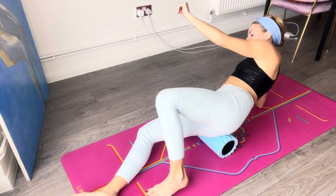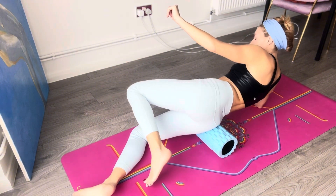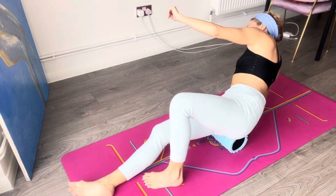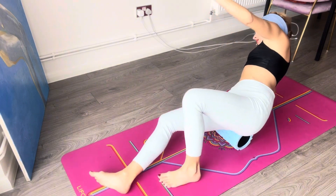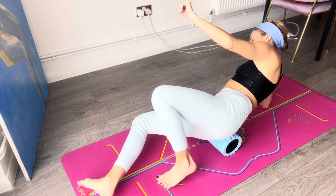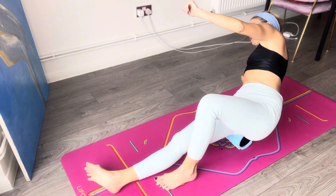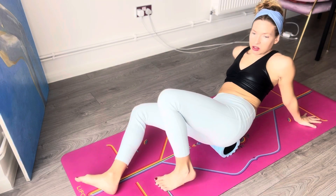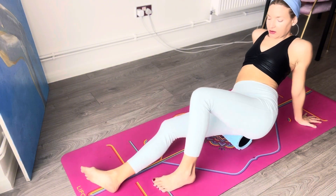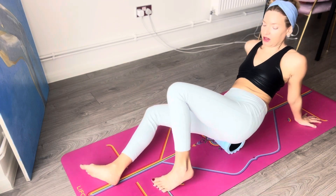That's not good because it's just going to cramp and tighten up more, and then it's going to be more prone to injuries — it should never ever hurt. Remember to breathe deeply; that's how we're going to get the circulation going into that area. By breathing, we trigger the blood to flow into the area that you're massaging.